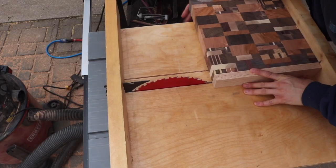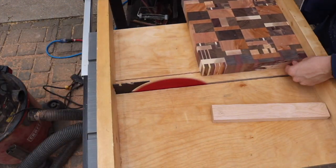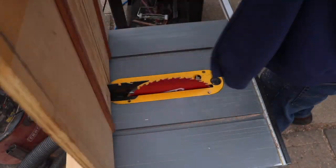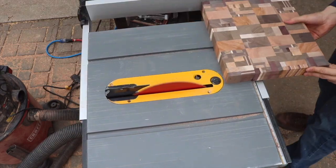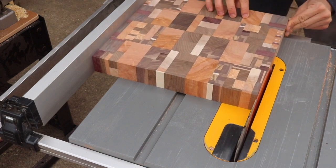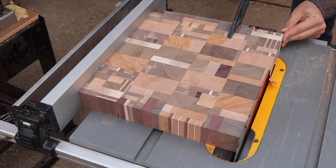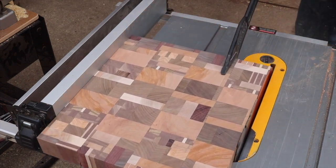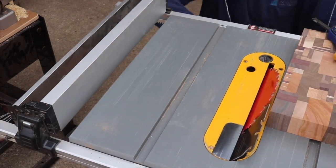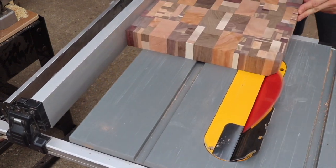Then it's back over to the table saw to put a 90-degree cut on it and clean up all the edges. The last step for cutting is to put a chamfered edge on the bottom — I turn my blade to 45 degrees and run it through all sides.